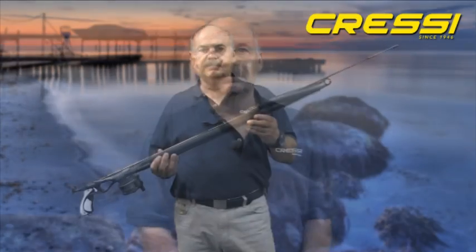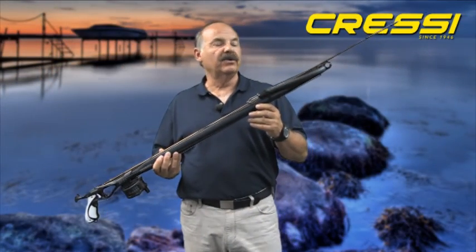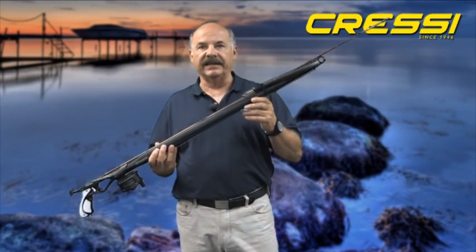Hello, my name is Bob Late. I work for Cressy USA. I'm an instructor and an avid spear fisherman. I'd like to talk to you about our newest spear gun, the Geronimo Elite.